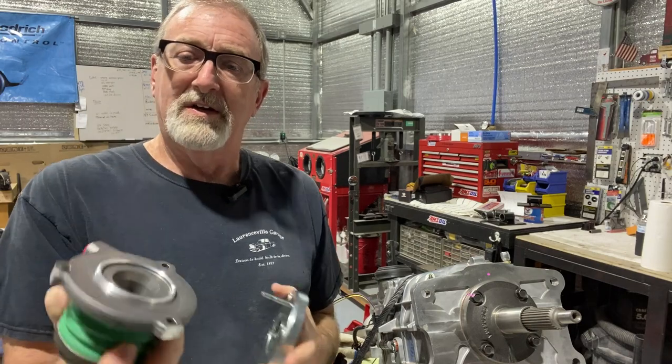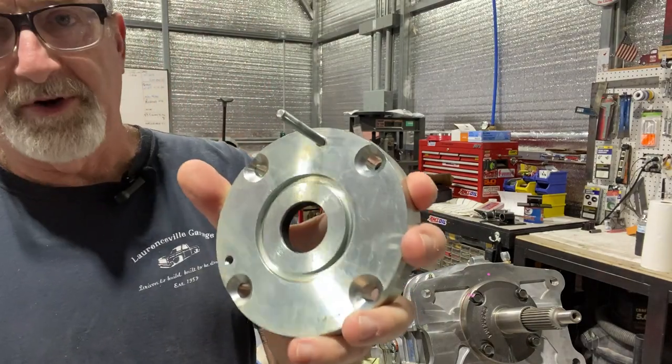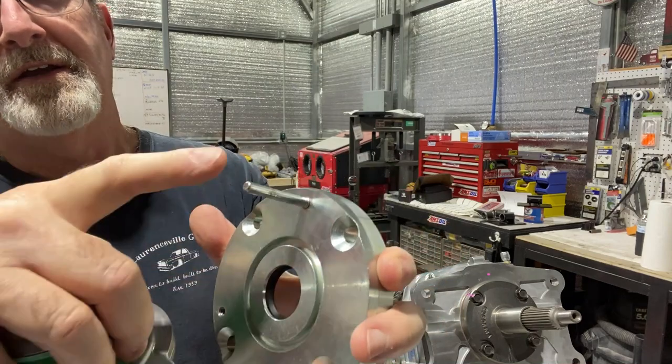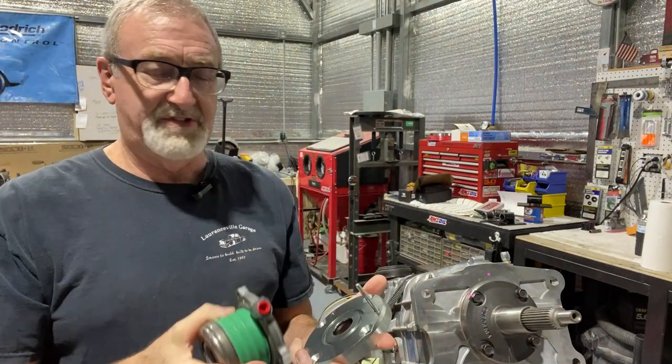You can see it's got three holes in it. There's also a raised ring on the outside. This adapter has a groove for that ring, and you can clock this throw-out bearing in the position that you need.